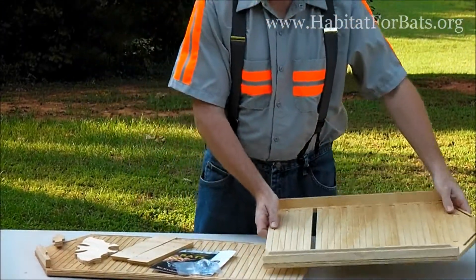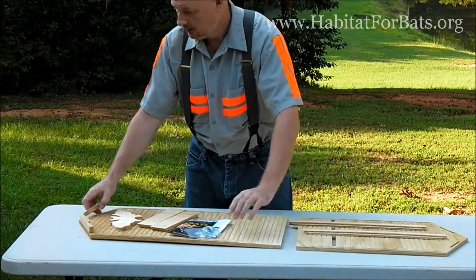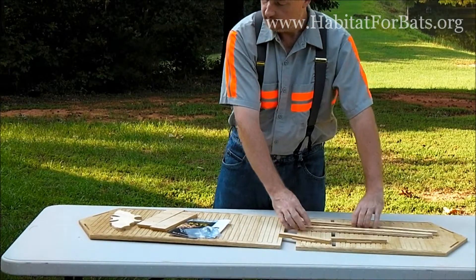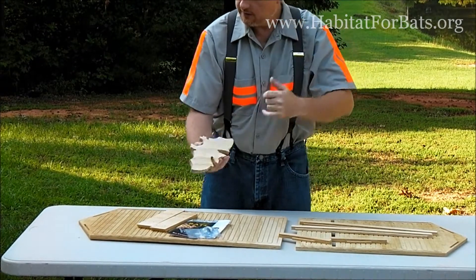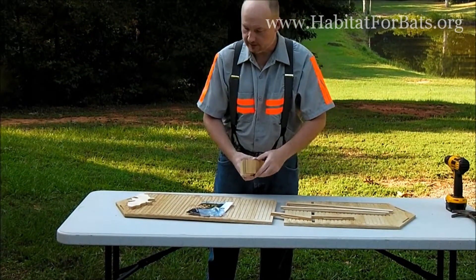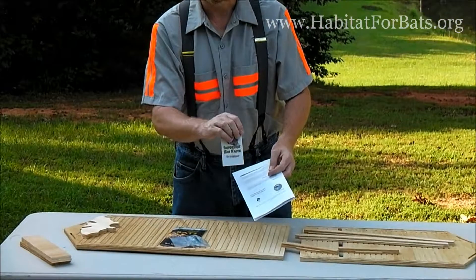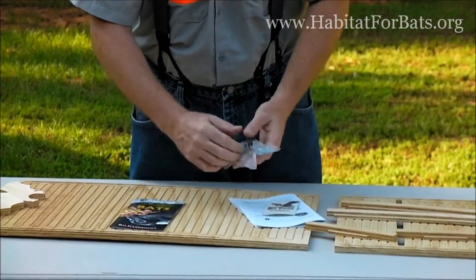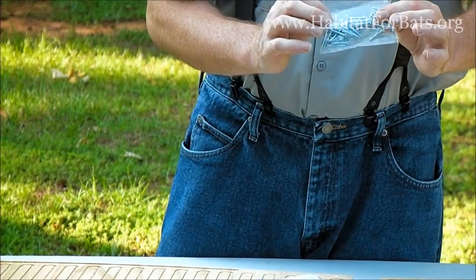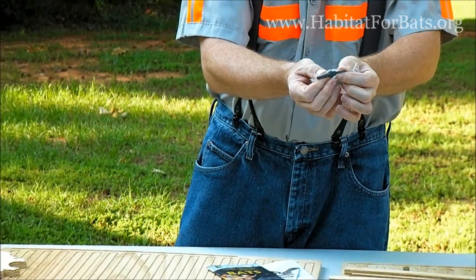They can take the front off, and you see the tab and slot design, the pieces that are involved. We have roof braces, we have side pieces, we have our decorative bat on the front, and the most complicated piece — we'll go over this in a minute — are the roof pieces. Also included is a manual, a BCI bat fax card, a brochure from BCI giving them more information on how they can help, and a package of screws.